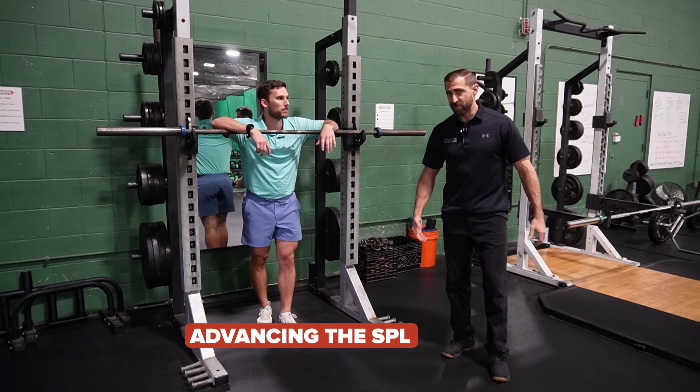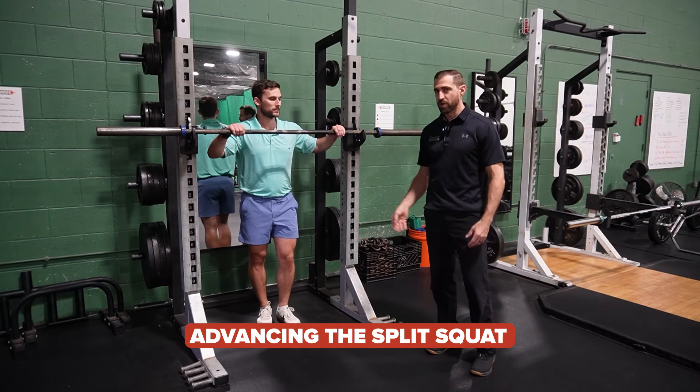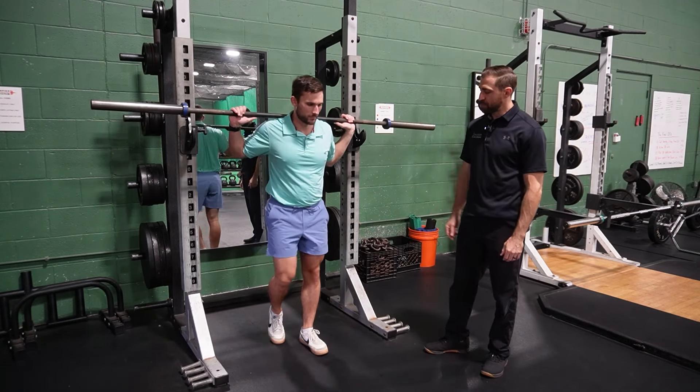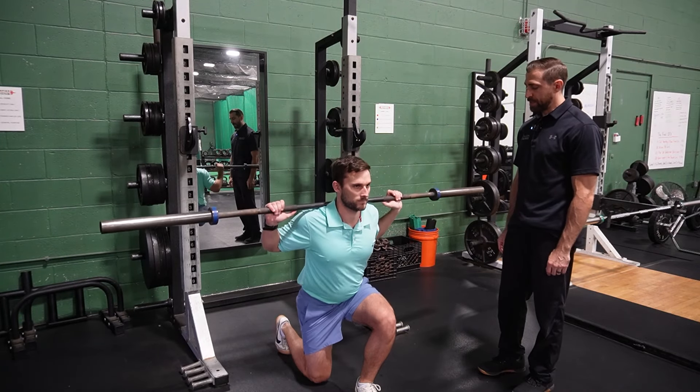We're still training our favorite exercises like split squats and lunges, but now we have a weight on the back. Our grip is no longer a limiting factor — we can really increase the load. Steve is going to go ahead and back rack here, take a step or two forward. Long stride length, let's go down for two or three repetitions in the split squat right here. Excellent, looking great.